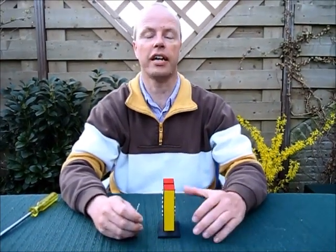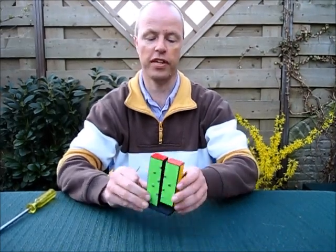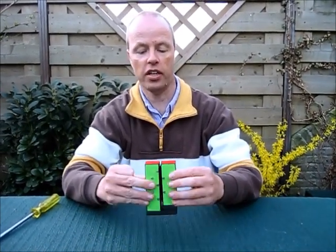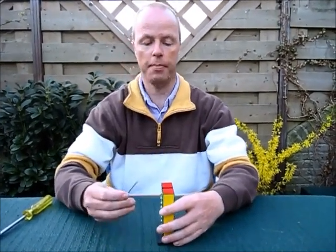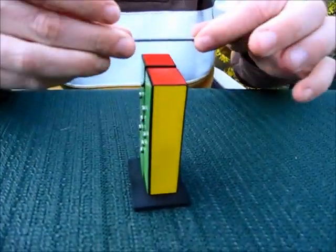Hi, I'm Oscar van Deventer and I'm going to show you a magic trick which I've made myself. You see this block that is linked closely together. I'm going to split the block with this pin, and here's the demo.